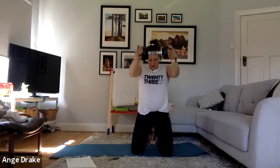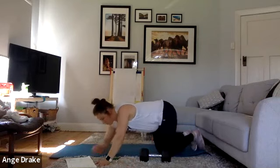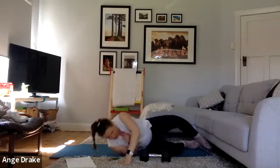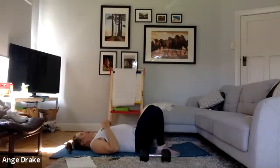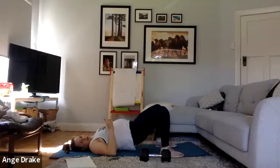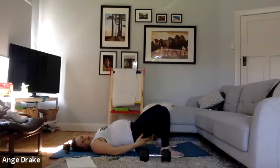Use those glutes, squeeze them in underneath you. Weight down. And if you have no weight at all, you're shadow boxing. Come down and into our bridge. Push those hips up, pulse out through the glutes. You want to be building a nice little bit of heat underneath your tushy. Keep driving those knees out.